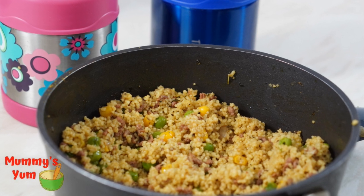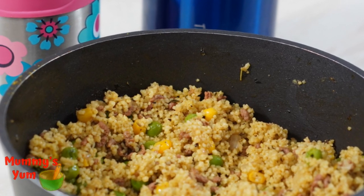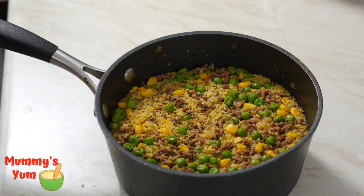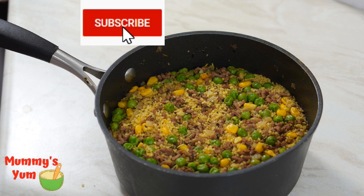It's something you can quickly make in the morning, especially if you're in a rush to get food for the children, especially if they're going to school with it. If you'd like to see how I made this, please sit back and don't forget to give this video a thumbs up and subscribe to Momensium.